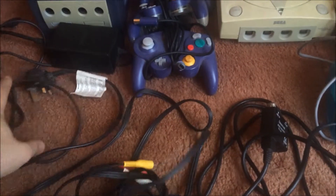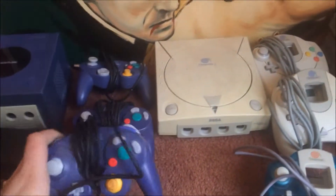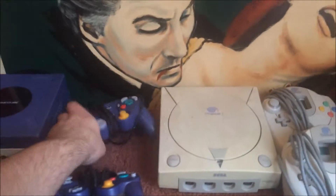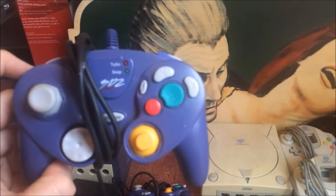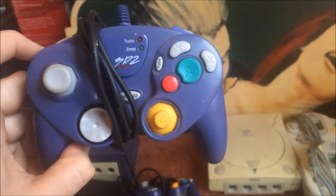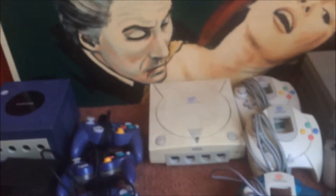The GameCube comes with the TV cable and the battery pack, which is great, and obviously the console works which is a bonus. You've got a basic controller, the see-through one which I really like, and a third party one. I've got a few GameCubes myself so the third party controller and the console will probably be chucked on Facebook or on eBay in the new year.